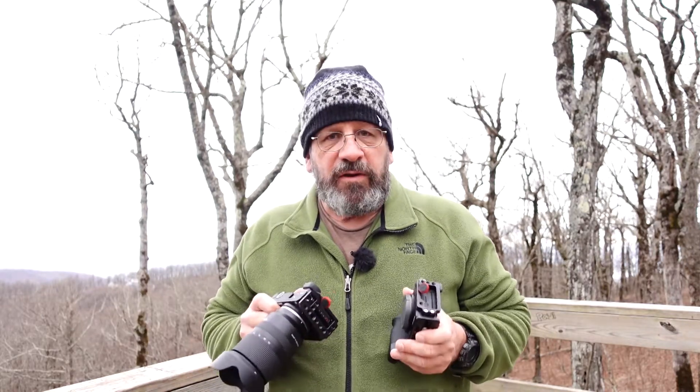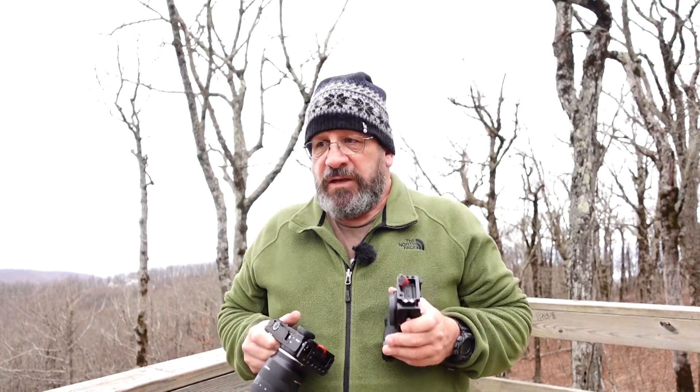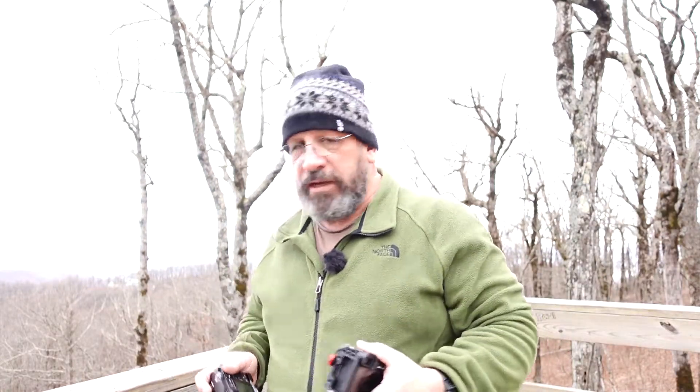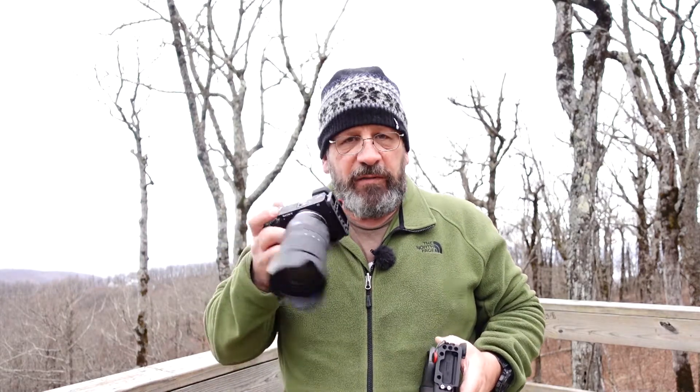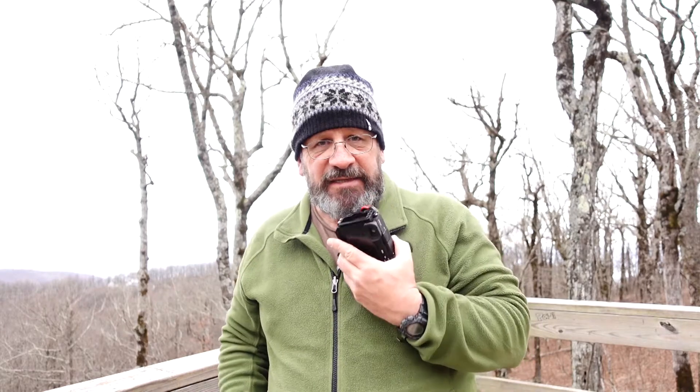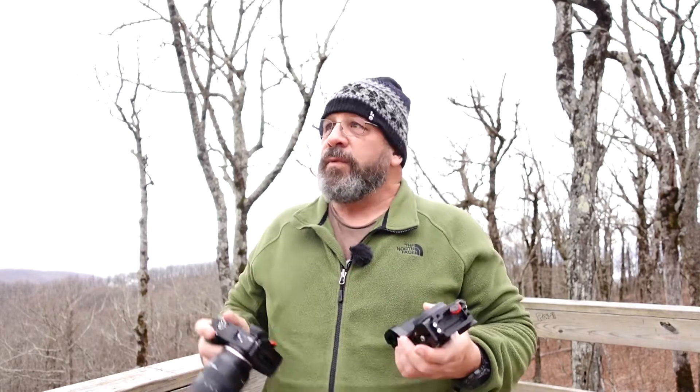Today I wanted to do a little video, as promised, to show the difference in video of VC — the vibration compensation. I'm going to do four segments of video, four little clips. I'll be walking up a little pathway to this overlook here, and that's going to be on the A6300 and then the A6600. And there's a little bit of rain, so I've got some rain on my glasses here.